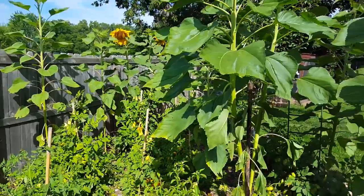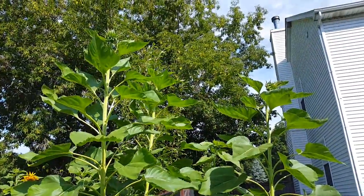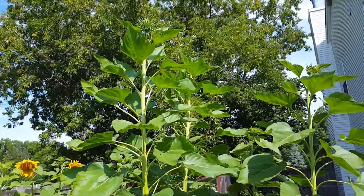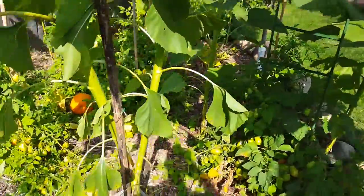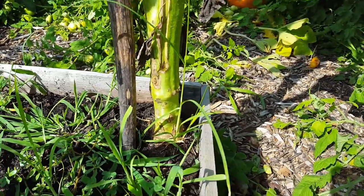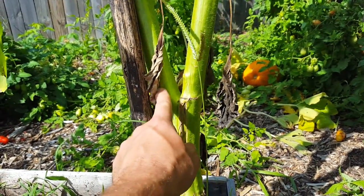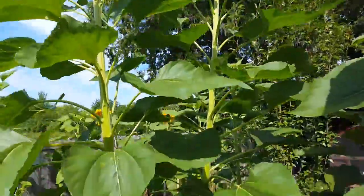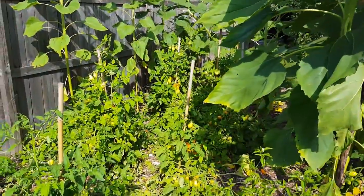This is also the sunflower forest, and this area gets the most sun. These Russian mammoth sunflowers are just insanely huge. This one right here is growing out of a raised bed, so it's a foot higher off the ground than the rest — probably 12 feet tall, maybe even taller. It's not done yet. Look at the size of the trunk on this thing. I had to support it because the roots aren't real deep in these raised beds. It's split — which I've never seen with these mammoth sunflowers before — so it's got two heads on it.